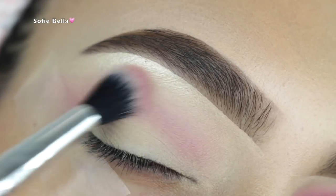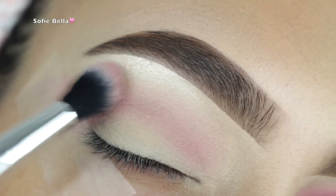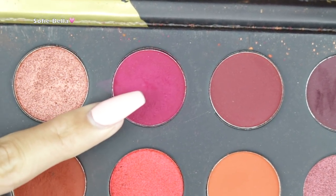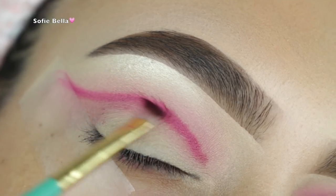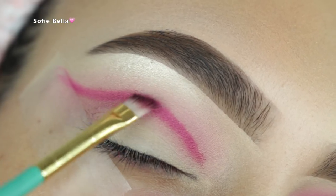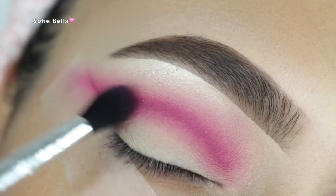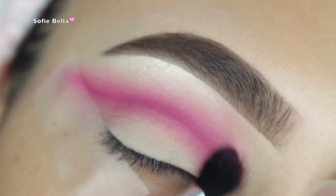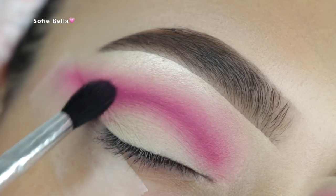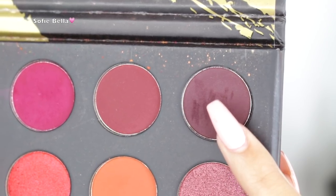I'm going for more of a cat eye effect for this look, so I'm winging it out. The next palette I'm using is the Morphe 39A Dare to Create palette. I'm using a pinkish maroon shade with an angled brush to start carving the crease, doing a wing on the crease. A good tip is to start in the center of your lid and work your way to the inner and outer corner to ensure a nice even line. Then I pick up more of that dusty rose shade to diffuse the color, repeating those two steps once or twice to get a defined yet blended crease.